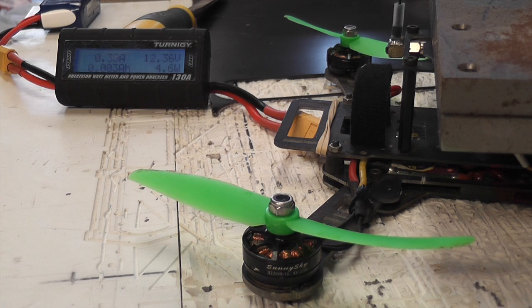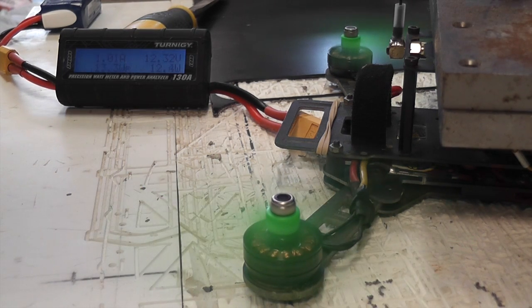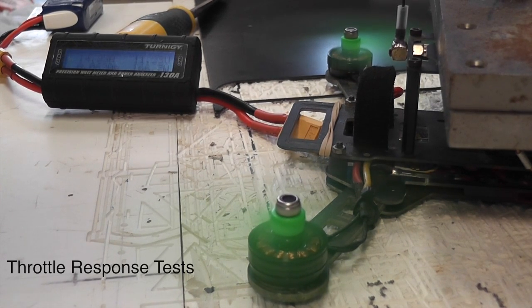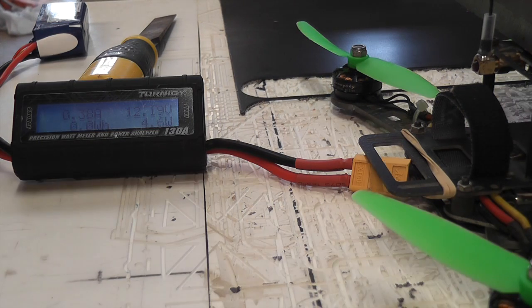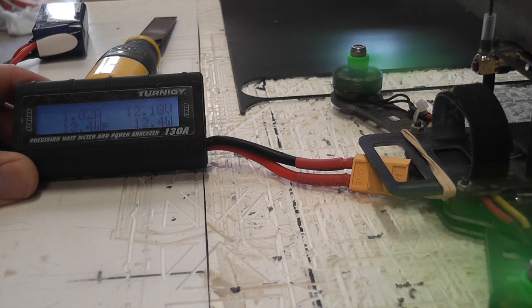I don't think the testing is complete unless we actually put the props on. This test is with OneShot enabled and props on — you can see I've weighted down my quad. This next test is the same but with OneShot disabled, so it's just BLHeli.